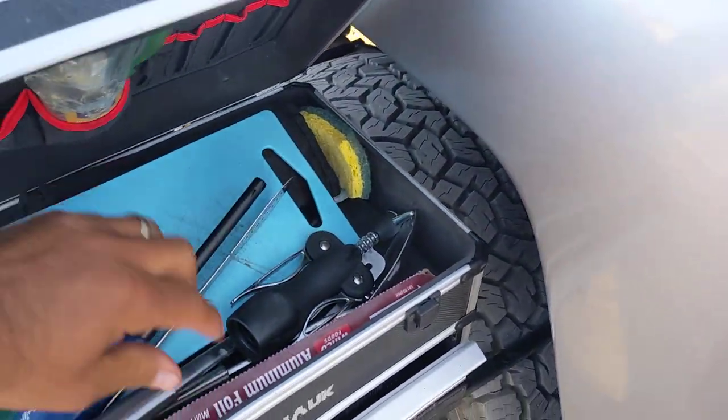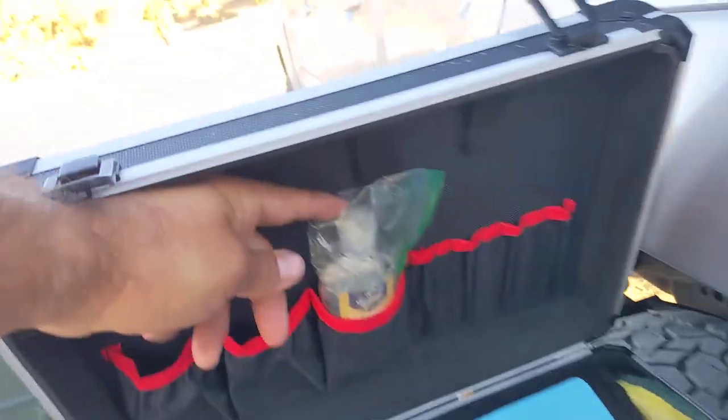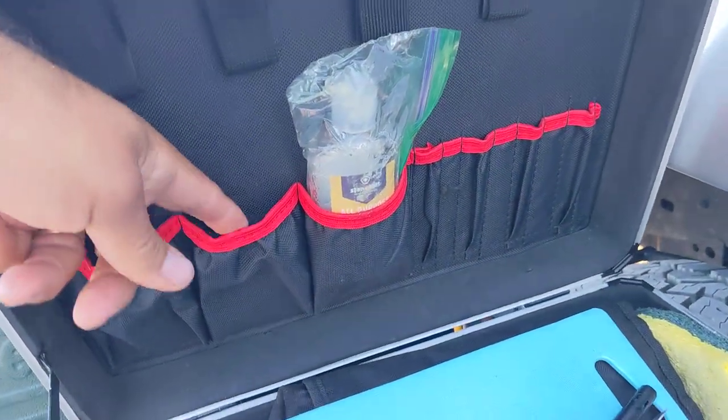Spatulas, forks and knives sets, some aluminum foil, lighters, sponge. And you've got all these pockets right here you could use.